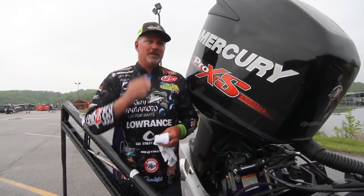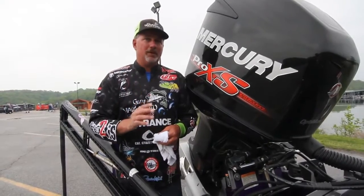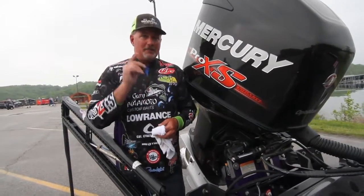You want to get the most out of your boat, more speed, better performance, make sure you check out Bob's Machine Shop.